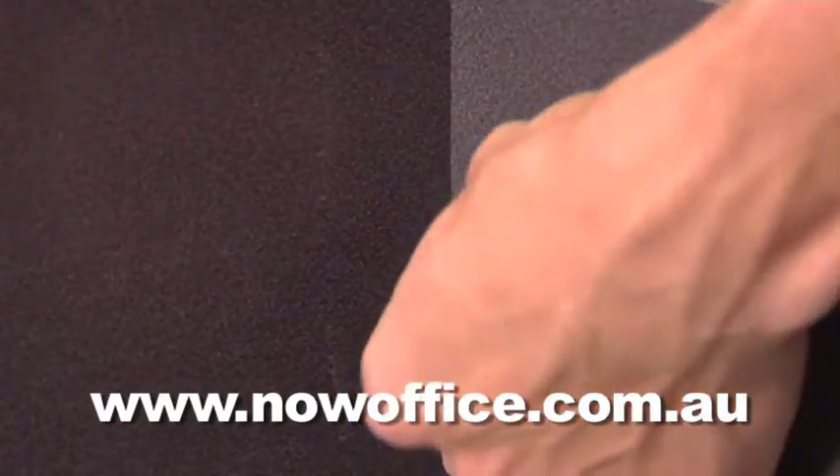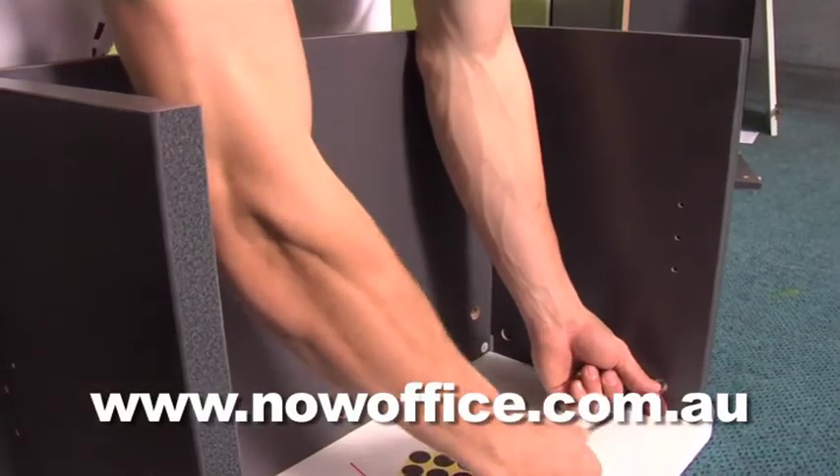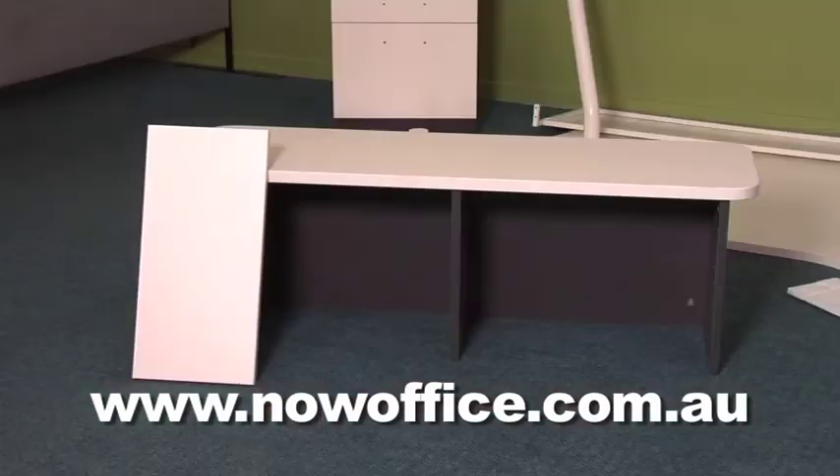Tighten all your cams up. This is more of a locking system than a tightening system. Don't over-tighten them or you could break the cams. These brackets will need to go on later when you attach it to the desk.